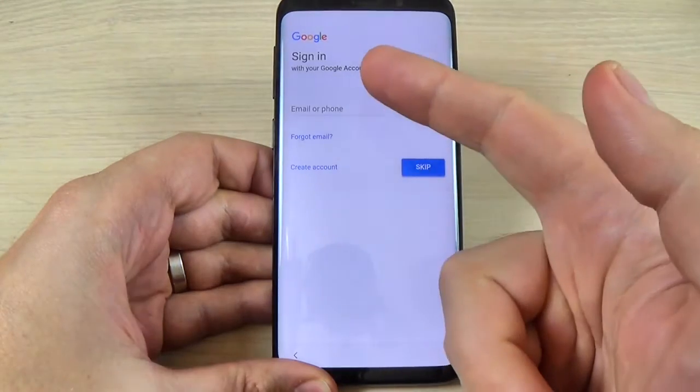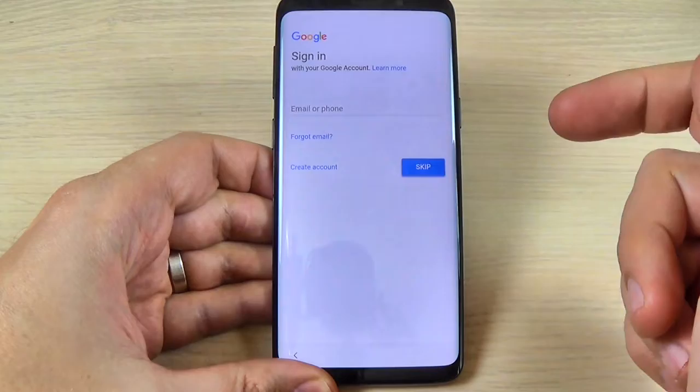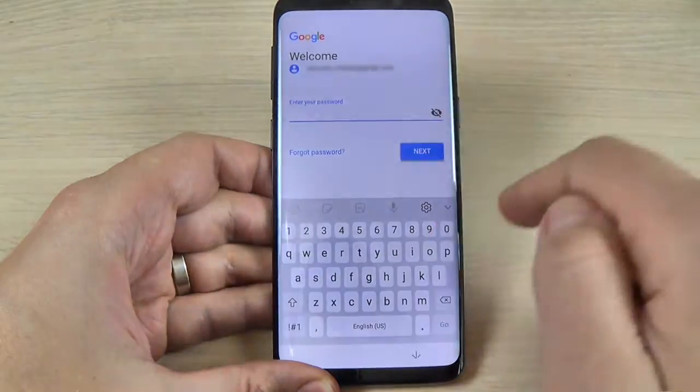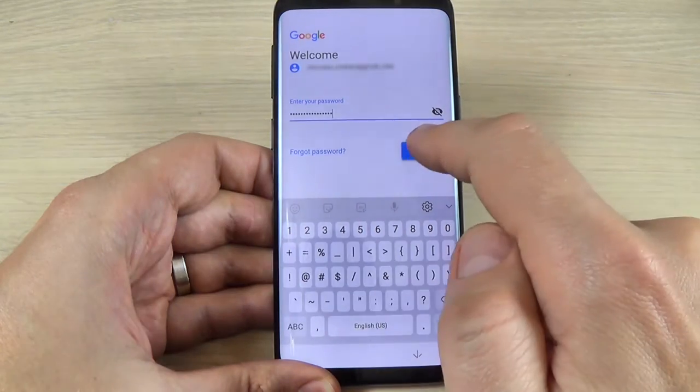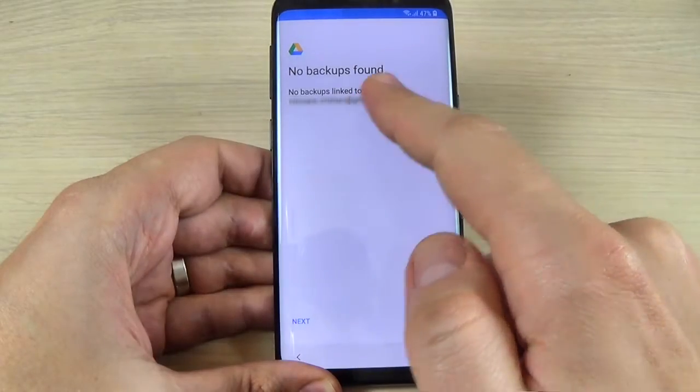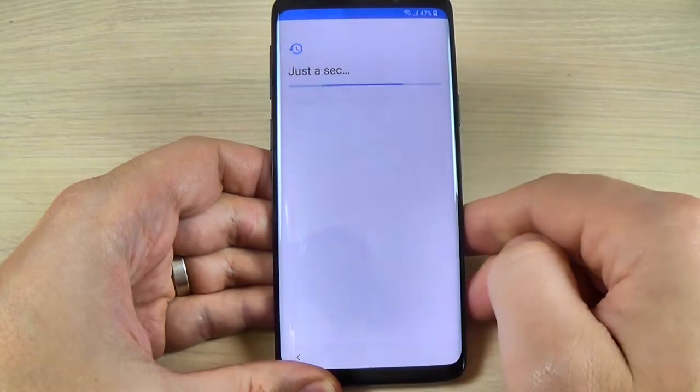Now if you have a Google email you can enter it or hit Skip. I will enter my email account. Now just enter your password and hit Next. Hit Agree. And here no backups found, just hit Next.